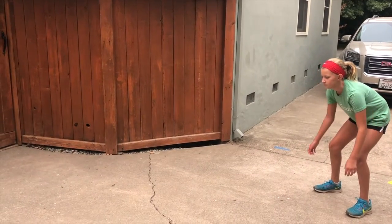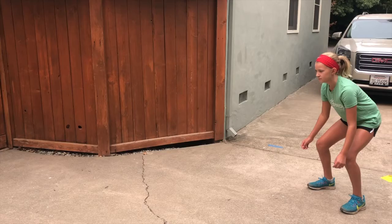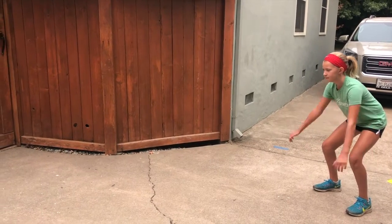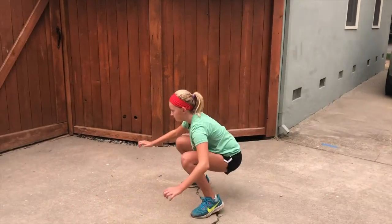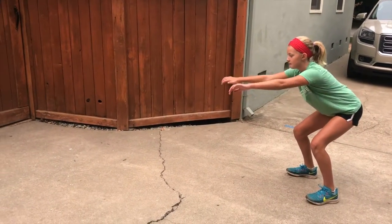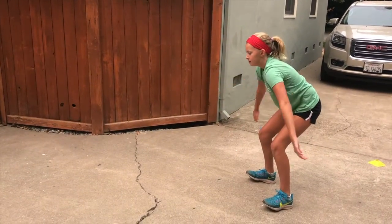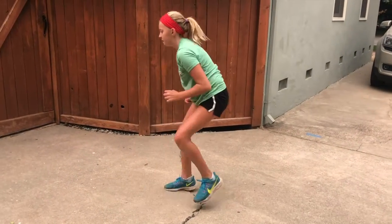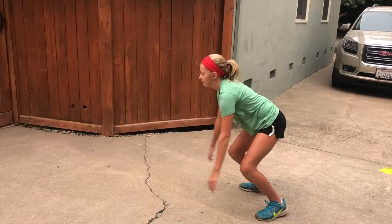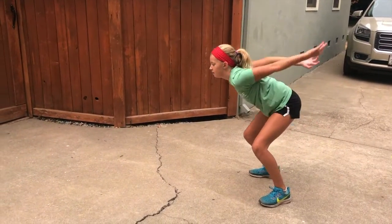She's low in that athletic stance, back straight, not bent over. Go ahead swinging those arms, then shuffling back. Very good — landing on two feet and taking off with two feet.